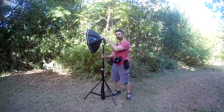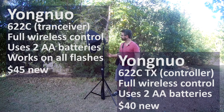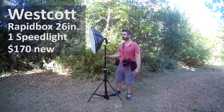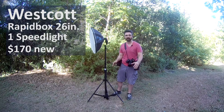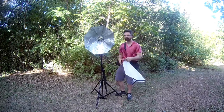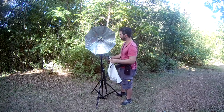My main flash is a Yongnuo with a transceiver on the bottom for wireless communication with my camera, controlled by a wireless Yongnuo controller. It's mounted in a Westcott Rapid Box, the 26-inch — very portable, very lightweight. I love the diffusion and the size; it's just right for almost all uses, even big family shoots. There's a diffusion cloth that spreads the light out, making it nice, cloudy, and soft. The flash points directly forward rather than bouncing back, which I think gets the most light out of it.